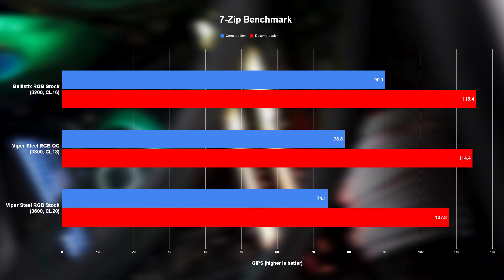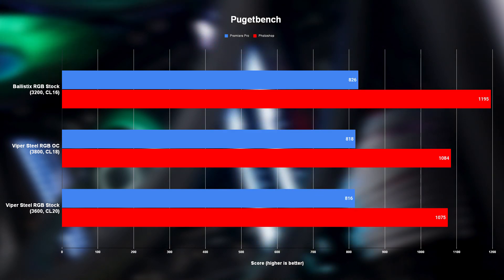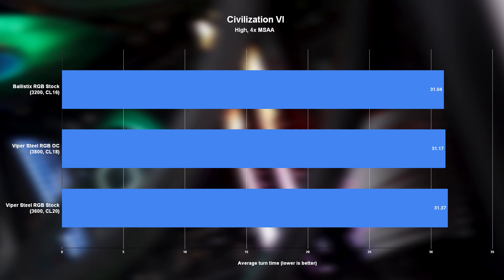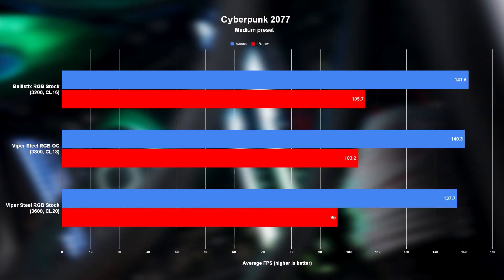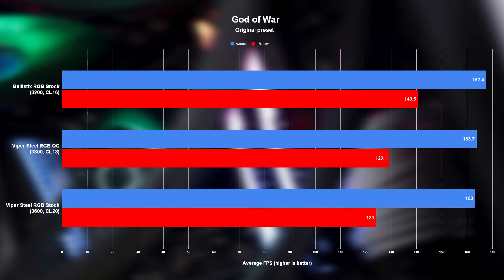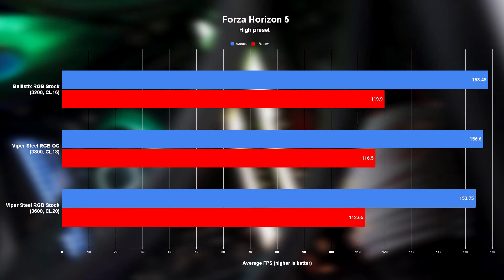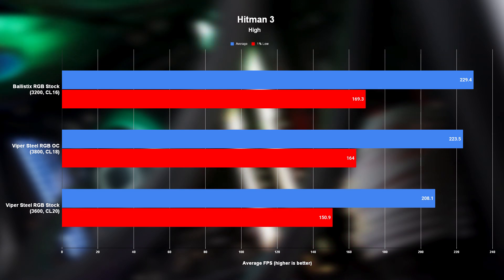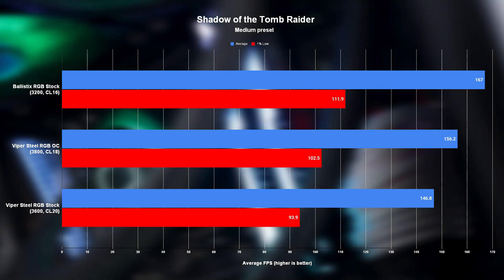So let's get into it. As more and more numbers start popping up, it should become clear that things didn't turn out quite as expected. I knew going into this that the Viper Steel RGB would struggle a little because of its comparatively loose timings, but I figured the higher clock speed would make up for most of that. That doesn't seem to be the case here. Whether we're looking at productivity or gaming benchmarks, the Viper Steel RGB running at stock clocks and timings falls well behind the kit from Crucial, and in some benchmarks the margin is very significant indeed. Luckily, upping the kit's speed to 3800 MHz and tightening timings to CL18 resulted in a very healthy performance uplift, to a point where the gap between the kits almost becomes negligible in most cases.